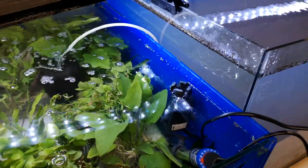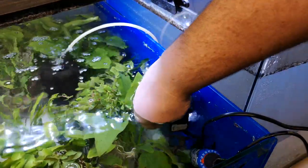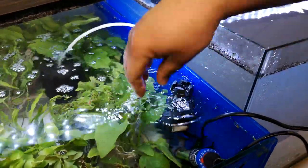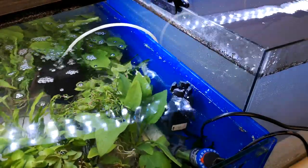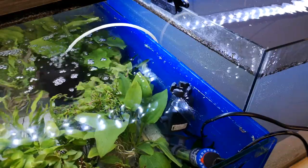Alright, so we are in. Assembly took about 30 seconds — maybe a little bit longer, but not very long. It was just literally putting 3 suction cups on, which are now on and it's attached to the aquarium. So let's plug it in and see what happens.